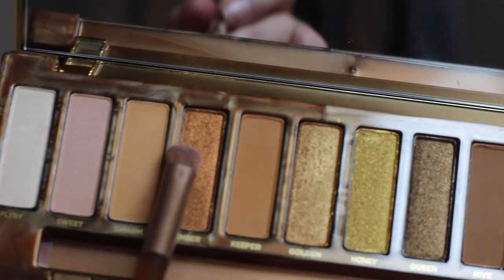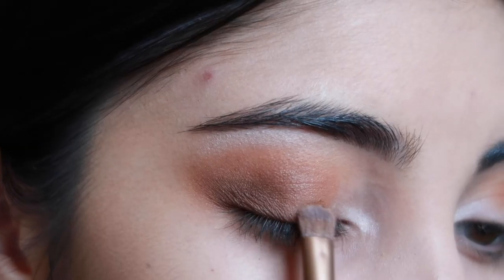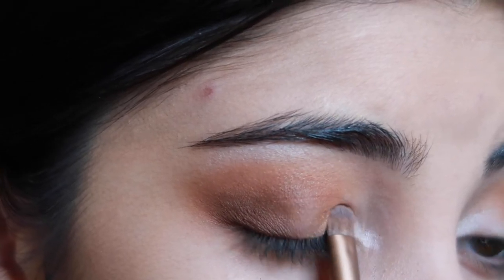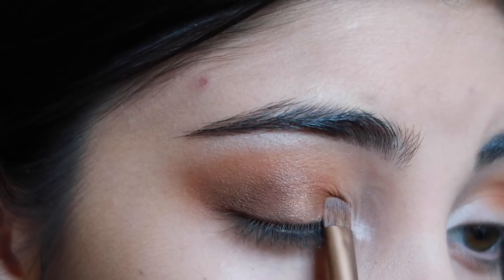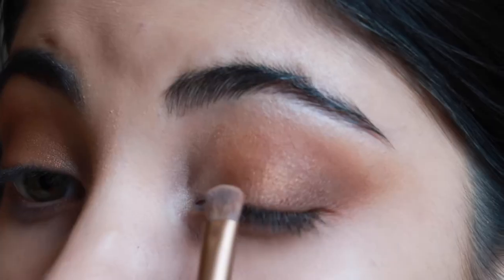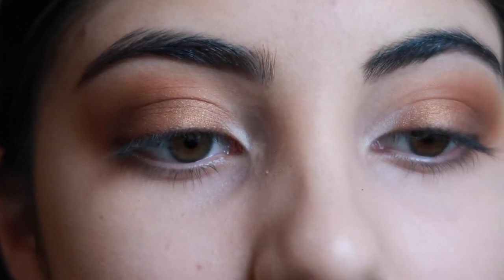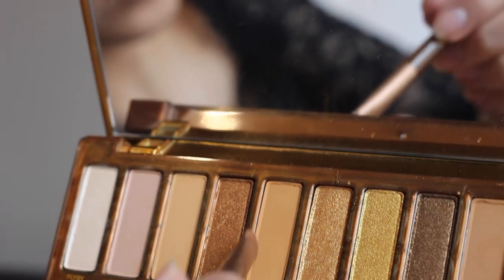I'm then going to be taking the shade Amber and just packing that onto my lid, just with the flatter end of the Naked Honey brush and then just blending it out.